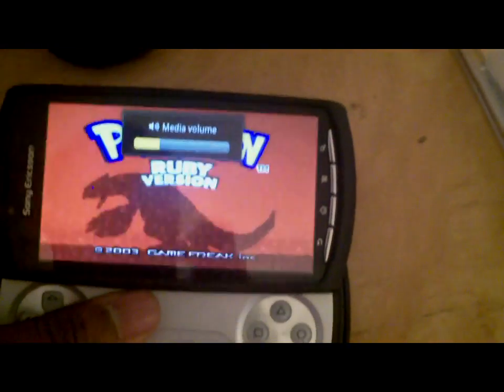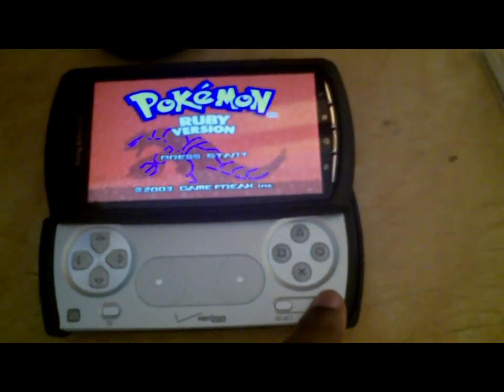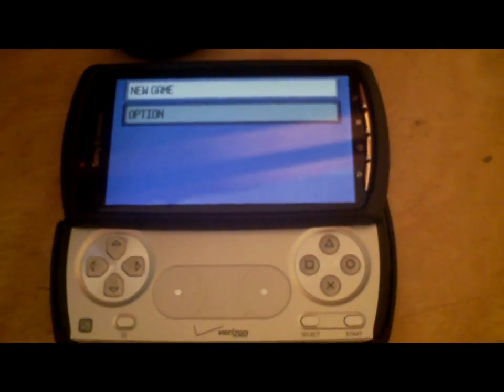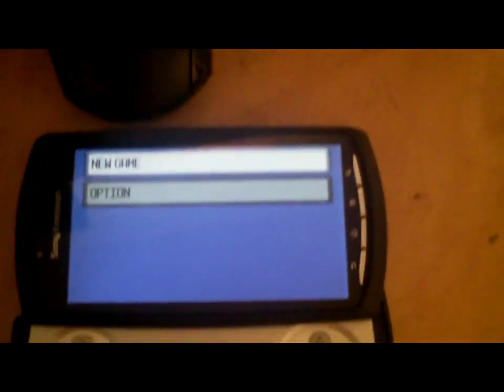If you didn't hear me, what I said was if you do have this phone, you can program the controls into it. The start button on the Xperia is right here. But if you don't have a joystick or anything attached to your phone, it also has virtual controllers on there, so let me put those back on.